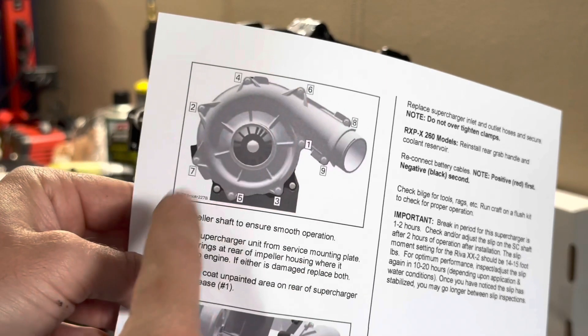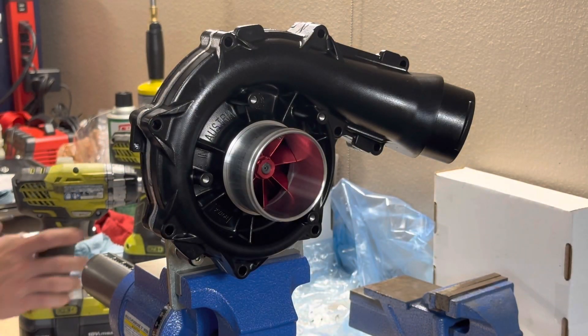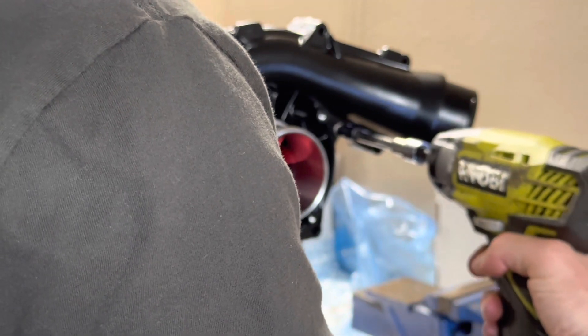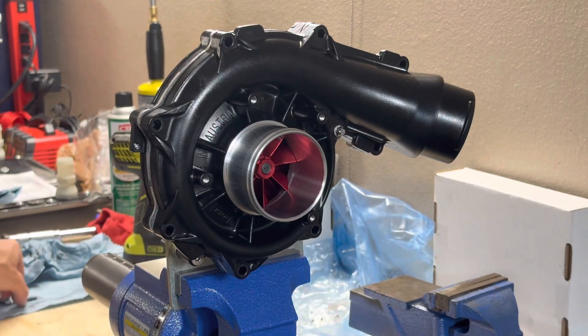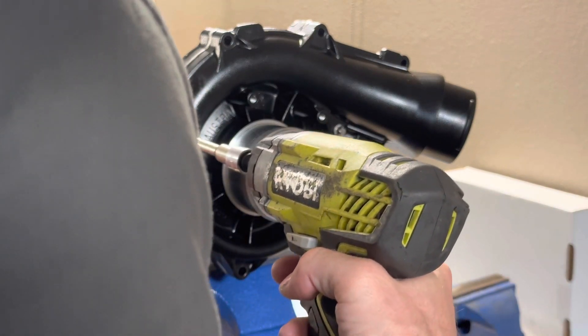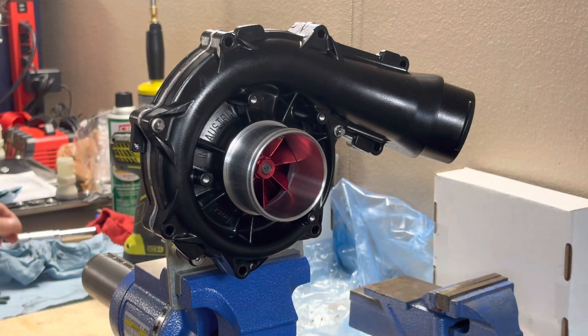Loctite has already been put on the bolts. I'm just going to put these in gently at first. You don't have to go in the order of the torque sequence when you're initially snugging them down — just get them started before doing the final torque sequence.